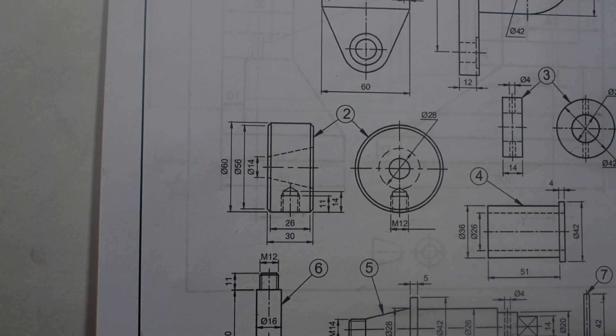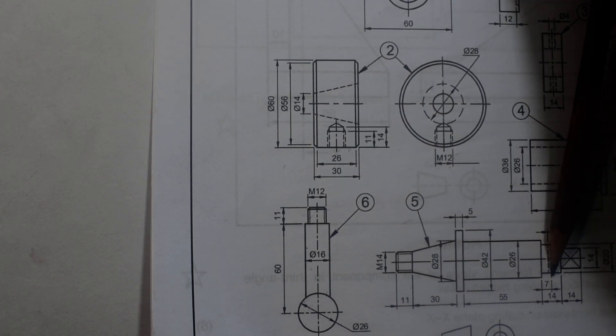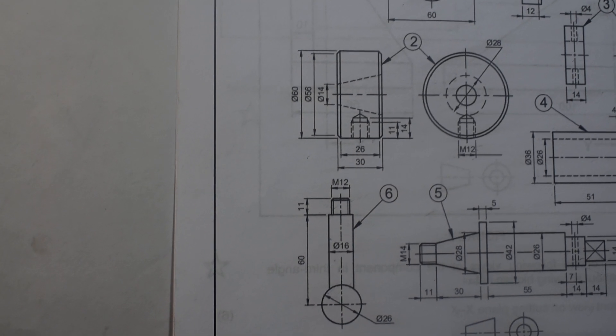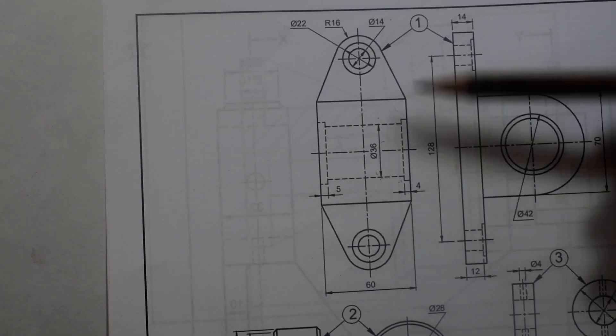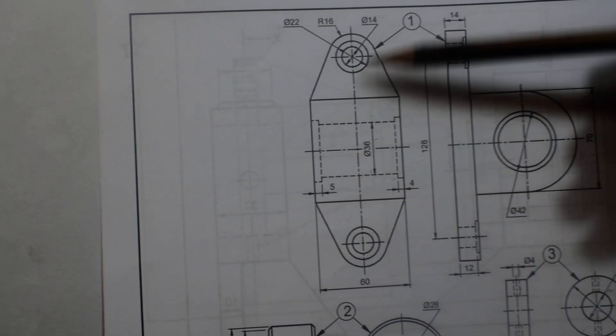Item 7, which is diameter 4, will be tightening item 3 into item 5. Now let's start to draw — we begin with the bigger item, which is item 1. I will draw the vertical center line, then a horizontal center line.